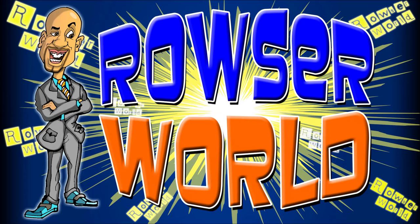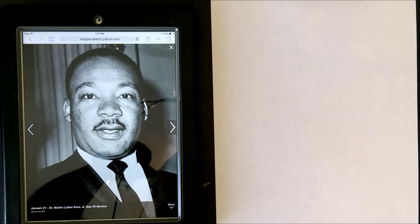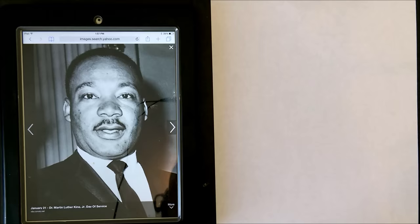Hey guys, welcome to another segment of our world. Today what we're going to be doing is a quick character drawing of Dr. Martin Luther King Jr. So let's go ahead and get started. I have my Sharpie marker here and we're going to just dive right in.